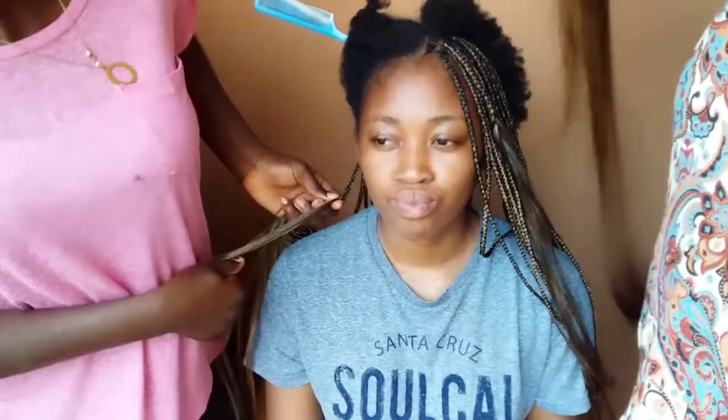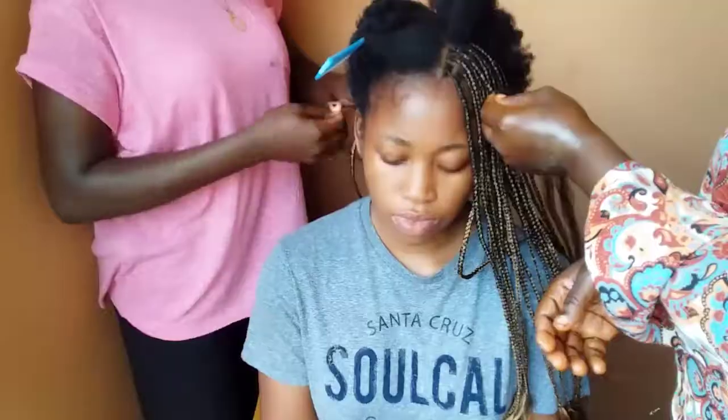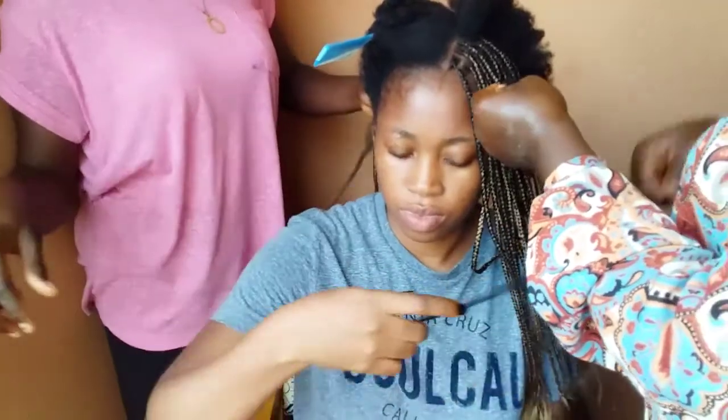I honestly need a front hair revival, so please — if you know any product that works for a thin front hairline, kindly suggest it in the comment section. Thank you.